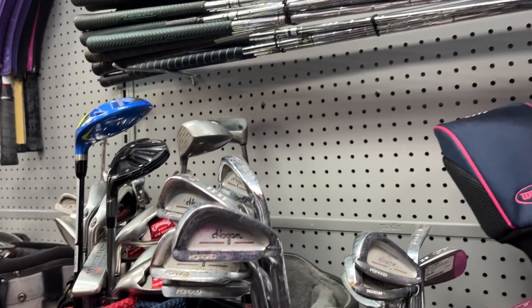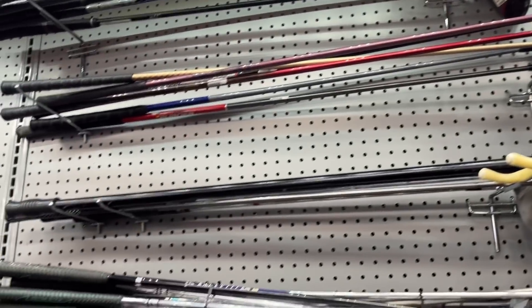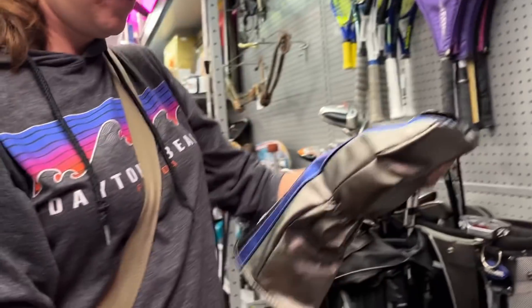59 for a Callaway cart bag. This is old school — how did I miss that? Old school Ping bag with some Hogan Forged Edge in there. Got a bunch of random loose woods up here too. What's this — Callaway XR Speed, how much is that going for?